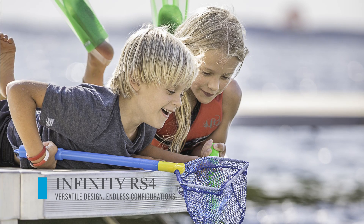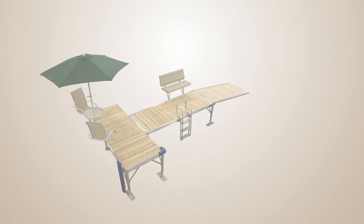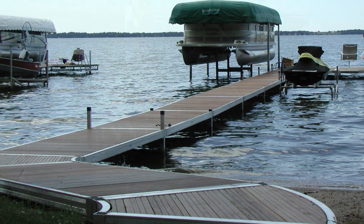The Infinity RS4 from Shoremaster offers a versatile design with nearly unlimited configuration options. Maximize your shoreline with curved frame sections for clean lines and virtually unlimited configurability.